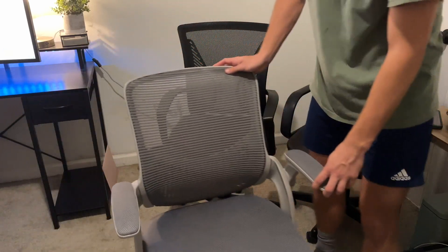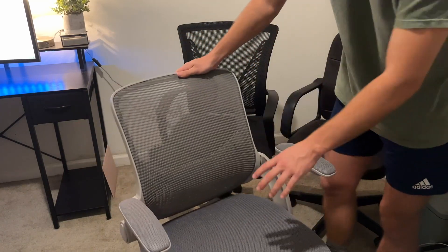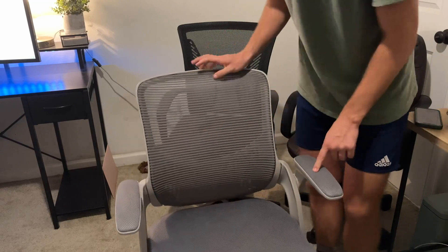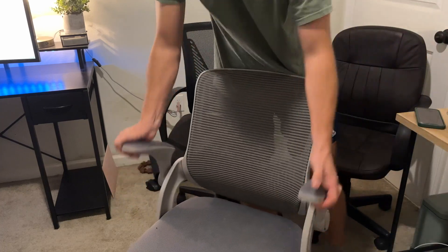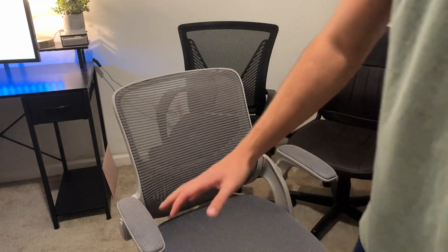So coming in first place, you have the gray chair with all the different features. You have the really comfortable bottom, the comfortable back, and how it kind of has that mesh. The padded armrests flip up and down, so if you don't want the armrests, you can make them removable or have them down just like that. That's why this one is my favorite.